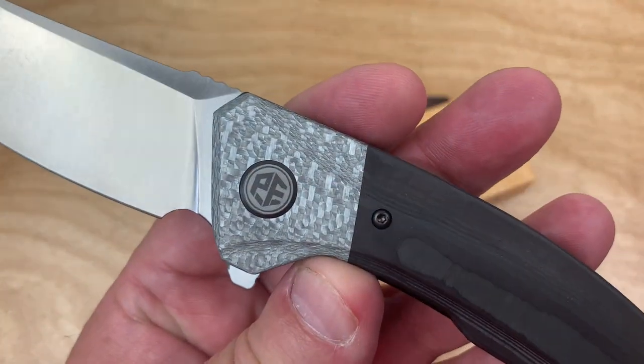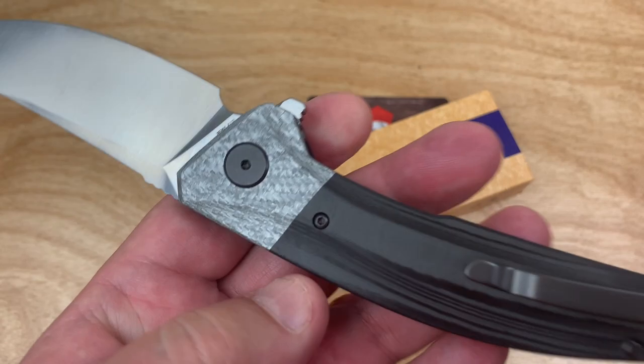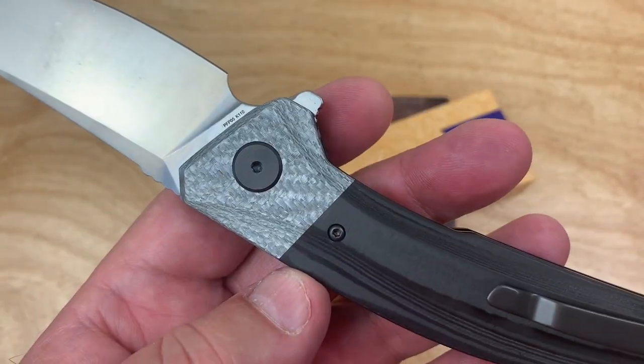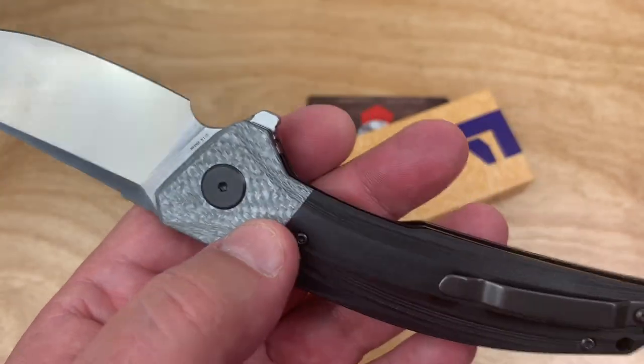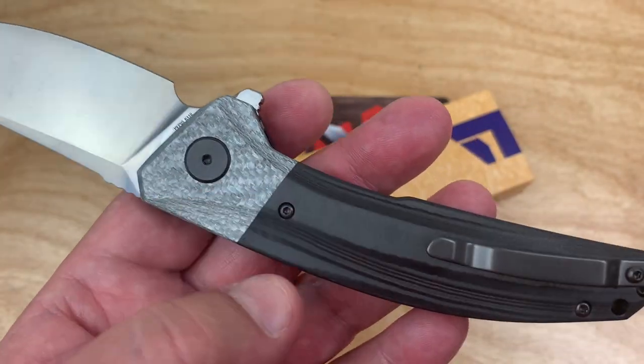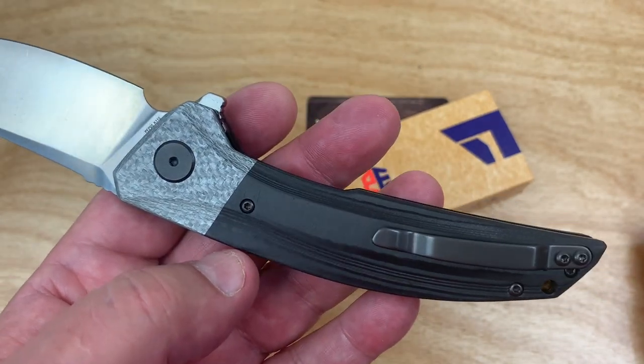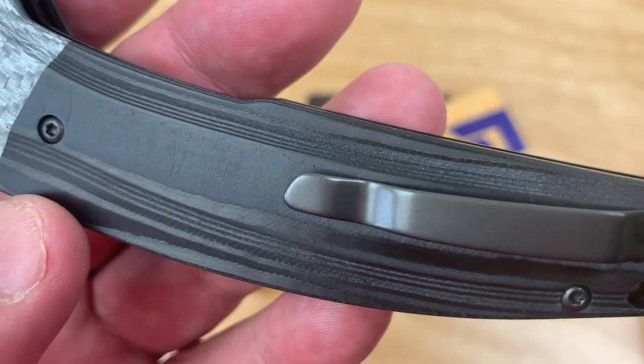Look at that silver. You got the silver and the black — that's nice. I kind of like that, don't you? That silver wouldn't be bad all the way down actually, but it's a kind of nice contrast as well.